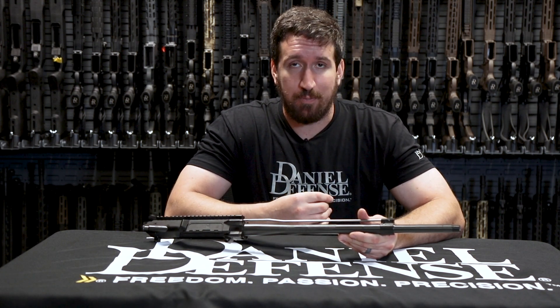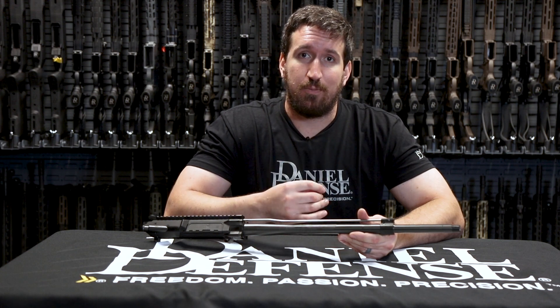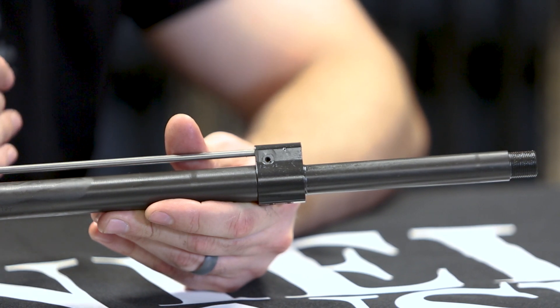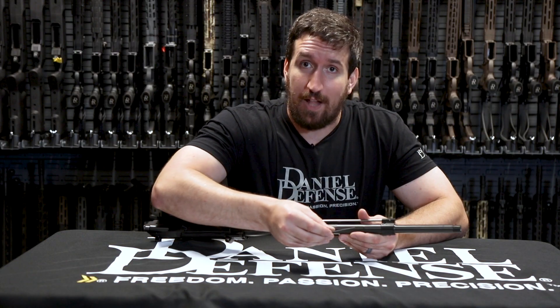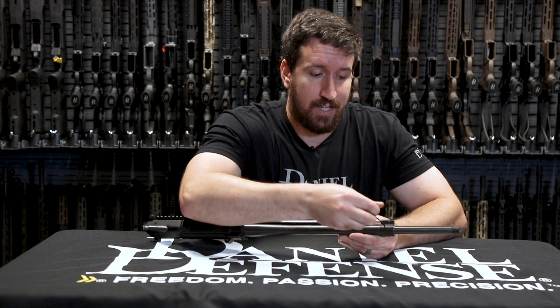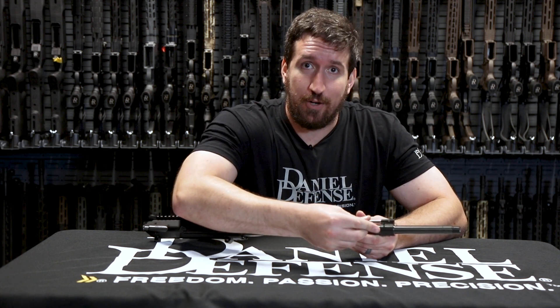The settings are marked on the gas block, and it is adjustable through the rail on all of our V3, V4, and V5 models. It comes supplied with the Allen key, has a nice click, and it's a 90-degree throw.